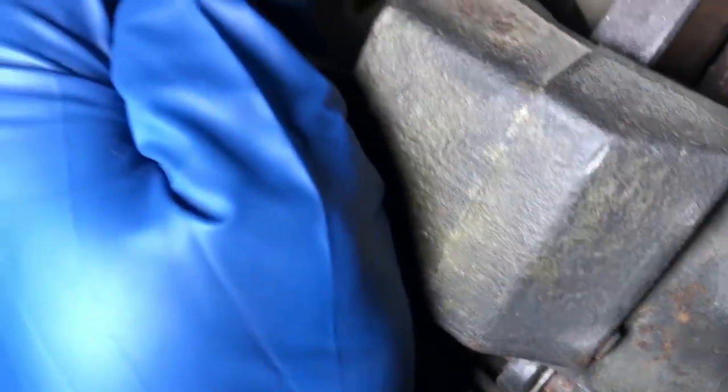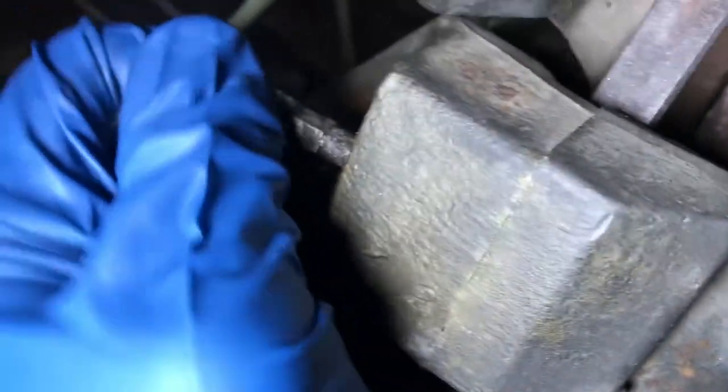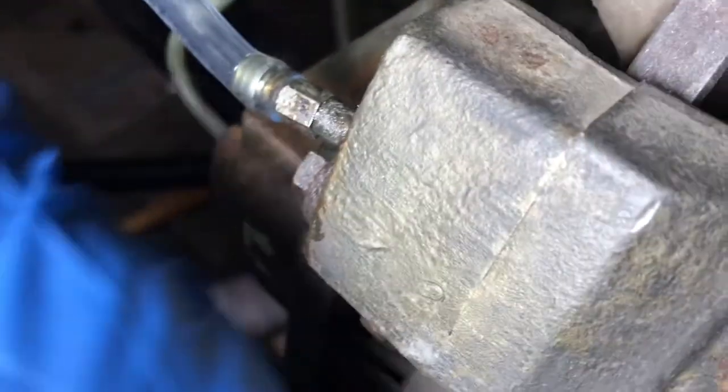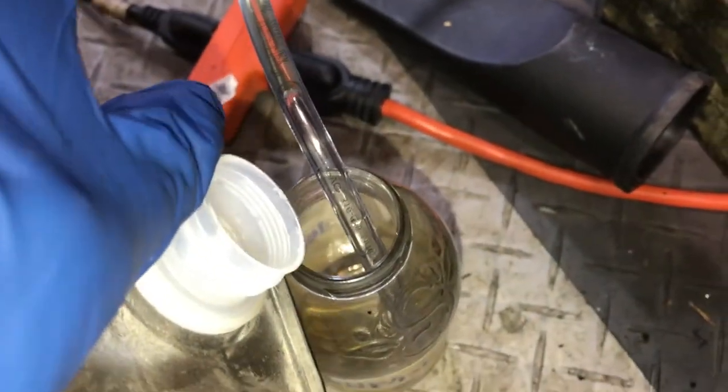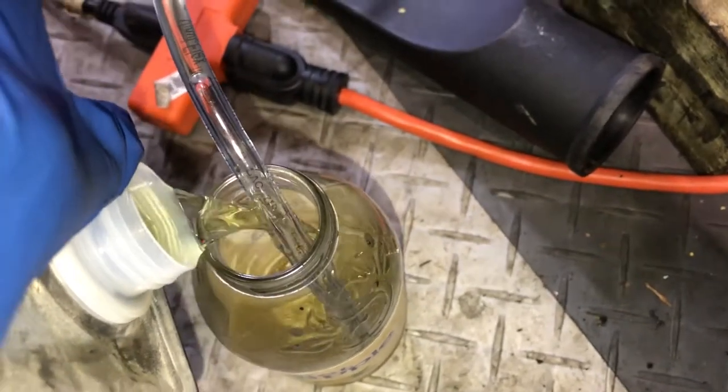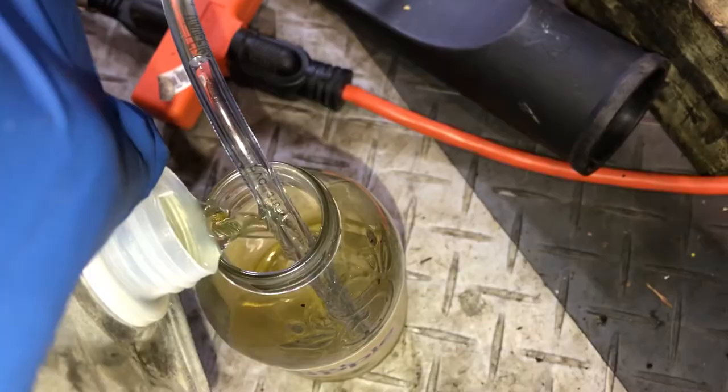I'll put a link for this tubing in the video also. Then we'll turn this to open it — it doesn't have to be very open, just open enough to get it flowing. You want to make sure that the end of this tube is submerged, so I'm going to put a little brake fluid in here to prevent air from getting sucked back up.